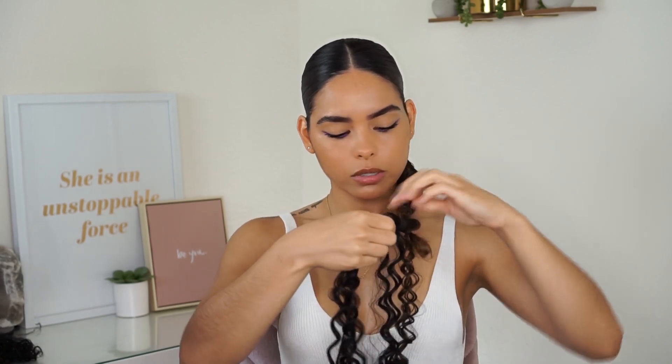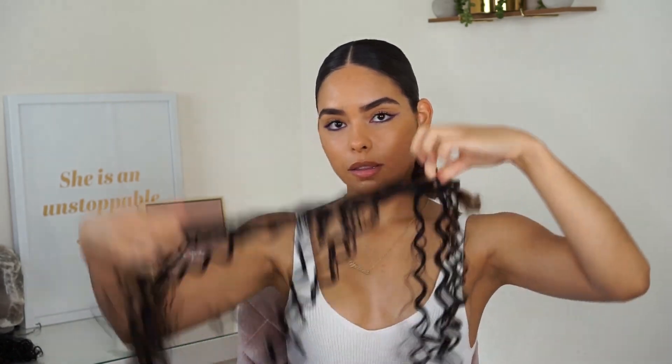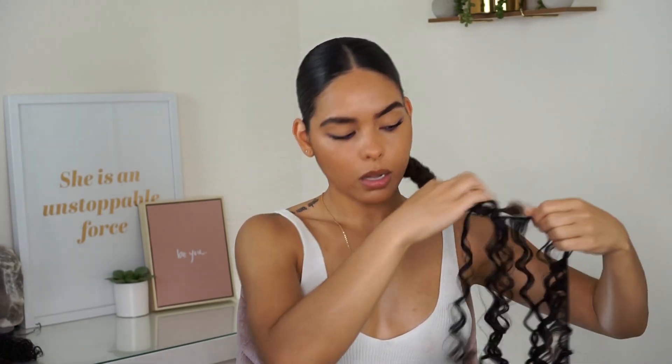Now that that's secured, I'm just going to start wrapping the fake hair around my braid and do that all the way upward.